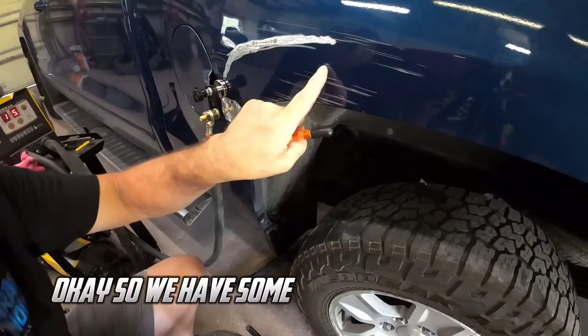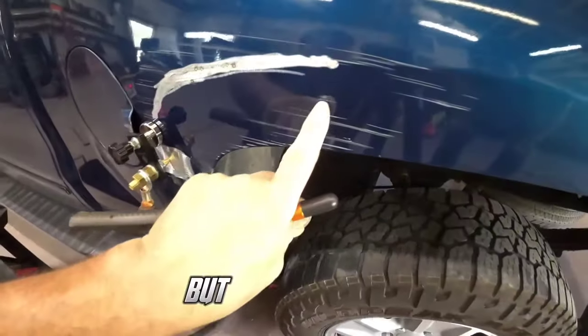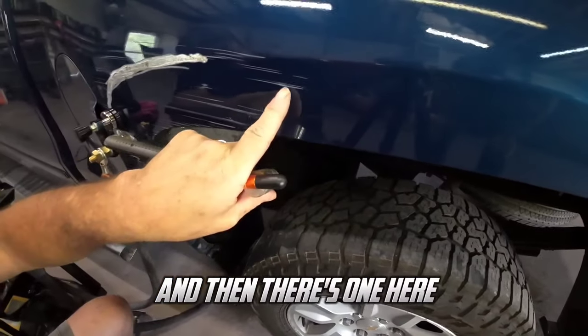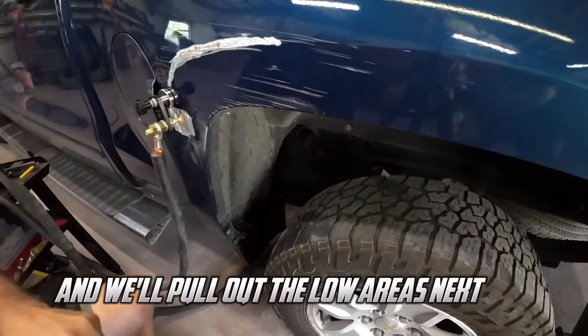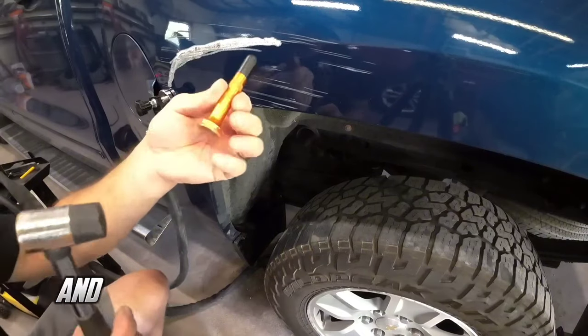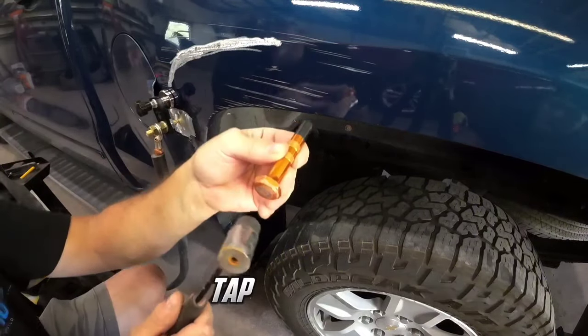Okay so we have some little high areas here — right here's one and then there's one here. We need to knock those down, then we'll pull out the low areas next to it. So I'm going to use this tap down with the hammer and we're basically going to just tap down these.